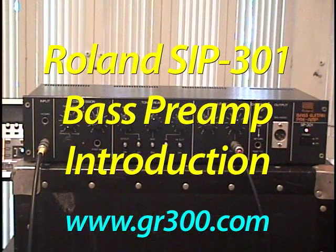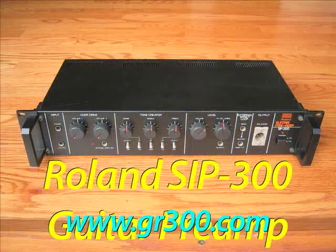This is the Roland SIP-301 Bass Guitar Preamp, and this is part of a series of studio processors Roland made in the late 80s. There was also a SIP-300 guitar preamp.